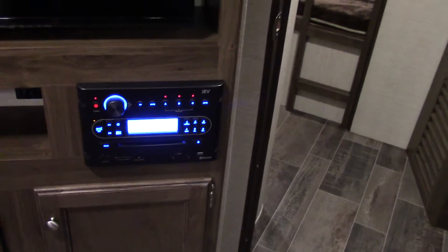Entertainment center with a nice flat-screen television, AM/FM, CD, DVD player, Bluetooth — the whole nine yards. And you've got this closet here you can use as your pantry area. It's a 50-amp trailer. You've got two air conditioners, so you're not going to have to worry about keeping cool, even though this weather is awful nice, as we talked about earlier.